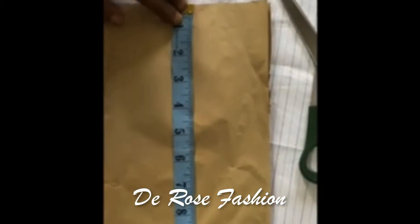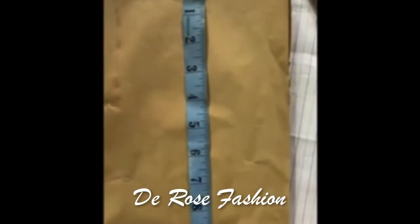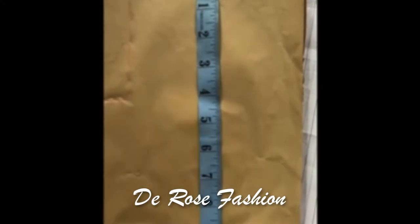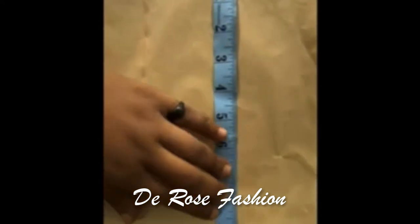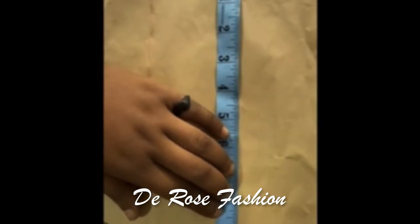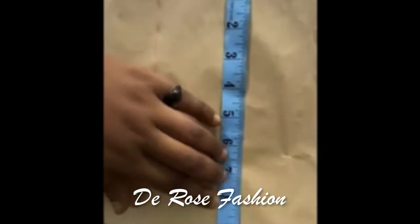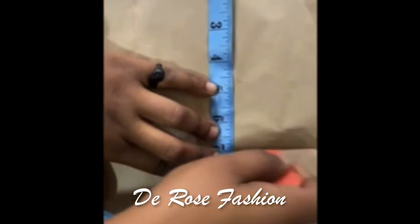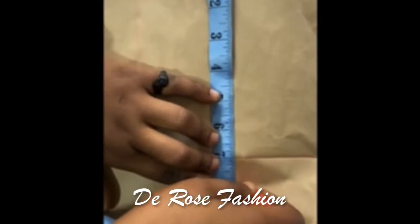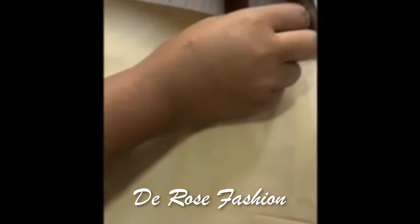Now we're going to do the shoulder. It depends on the size of the person. If you're doing for a small person, use 7 for sleeveless or 8 if the cloth has a sleeve. For a mid-size person, use 8 for sleeveless and 9 with sleeve. For a bigger person, maybe from size 40 upward, you can do 9 for sleeveless and 10 for with sleeve.